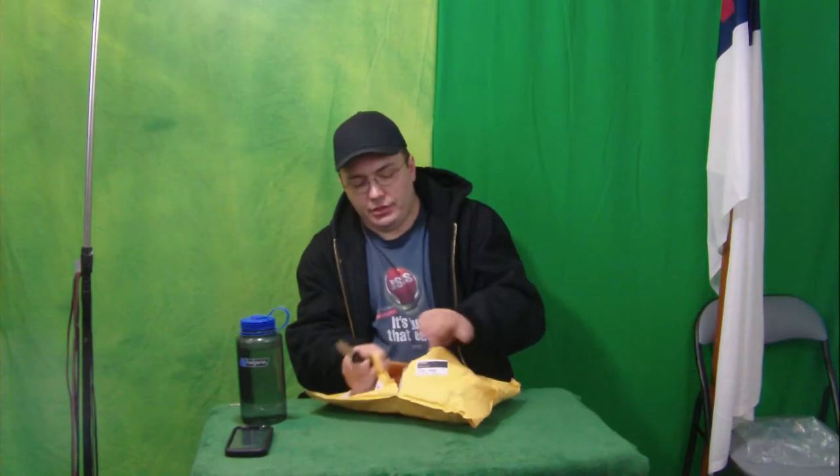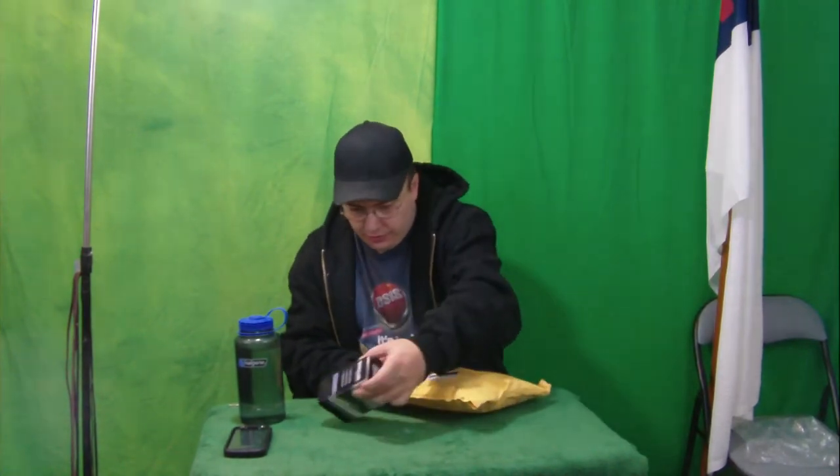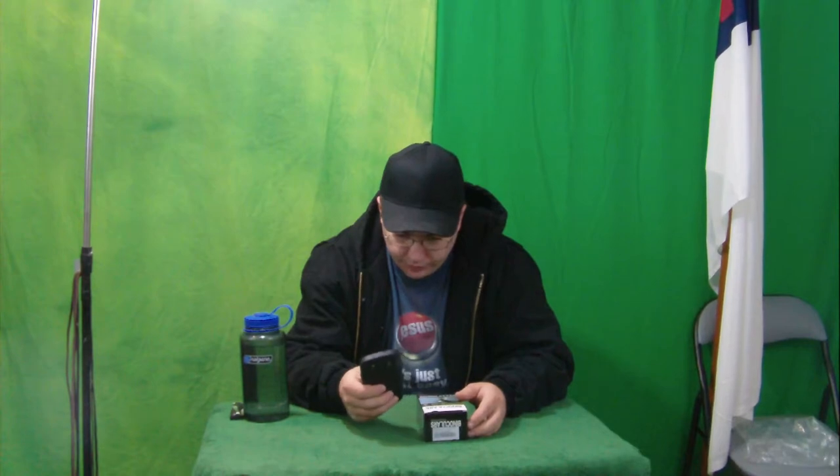Today I have some binoculars here that I'm going to be opening up. It's always good to have a set of binoculars if you're hiking, camping, or maybe even hunting — it's always good to be able to see ahead of you. This is probably the most reliable way because no batteries are necessary to use binoculars, so at least you don't need to rely on electricity.